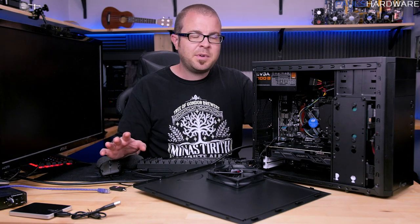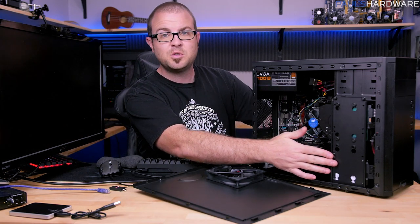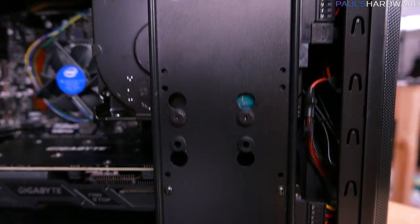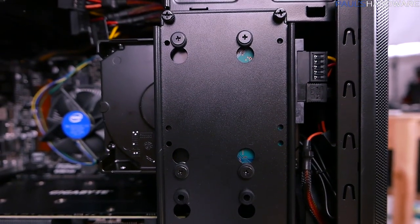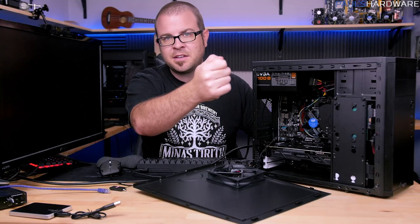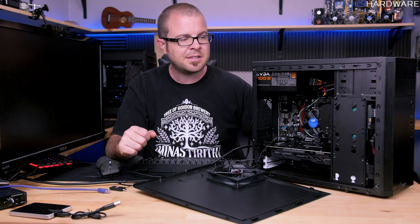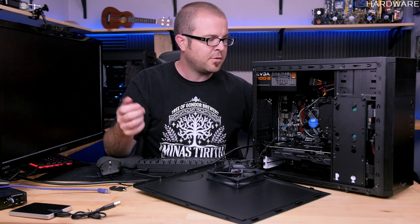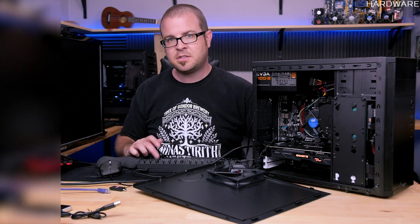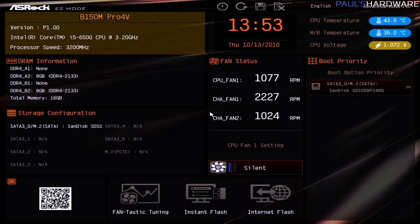A brief in-between step before installing Windows: I only like to have the drive I'm installing Windows to actually connected during the installation process. I went and unplugged the SATA cable from my 3.5-inch storage drive — you can unplug either the SATA data cable or the power cable, either way the drive won't be recognized. Then power the system back on and press Delete again to go back into the BIOS to check a couple of settings.